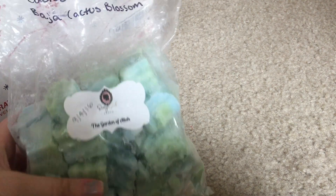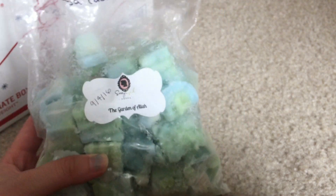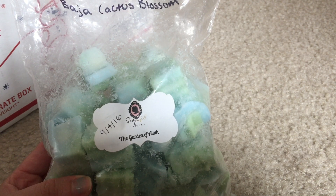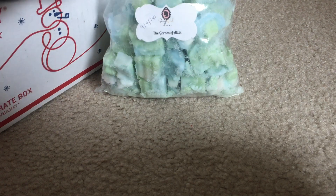Starting with Sassy Girl Aroma — I don't actually know why this is in here because I don't remember melting this. It's from Garden of Allah, cactus and sea salt, and Baja Cactus Blossom. I might have melted it in my room or the bathroom, but honestly I'm clueless why it's even in here — it might have just been a mistake.